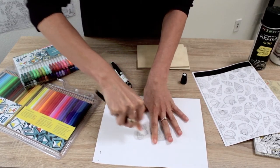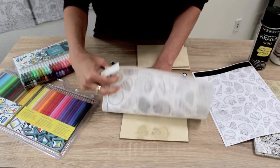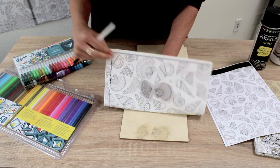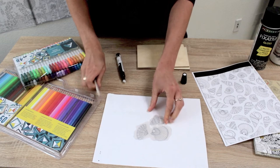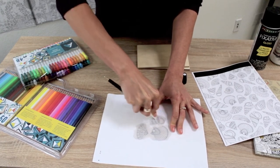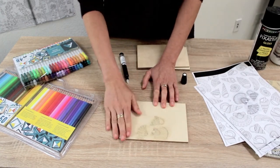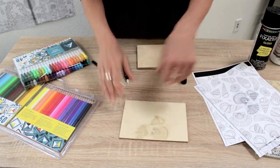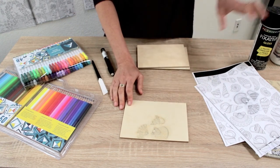Shorter little strokes seem to help — the longer ones seem to move the paper around. You can peek up and see that it's going down, and just keep going until you get everything transferred. Once it's on there it's dry, it's not going to smear. Just wait for the xylene to evaporate.